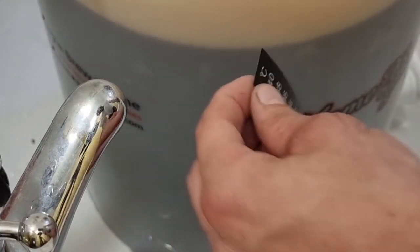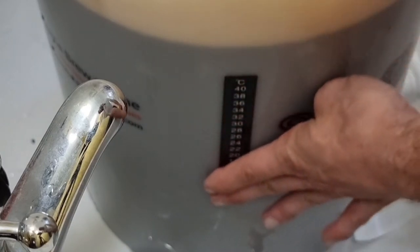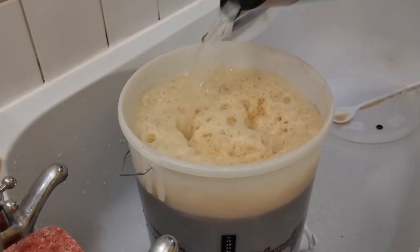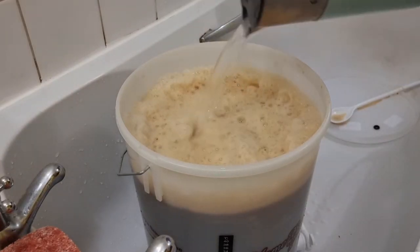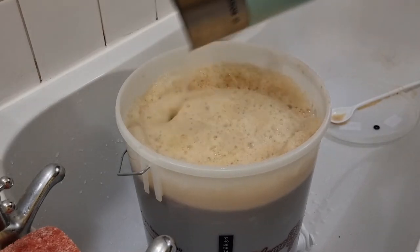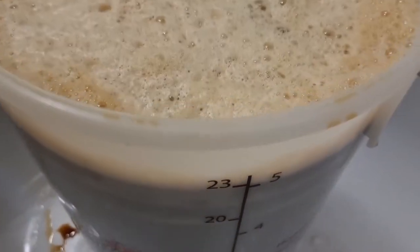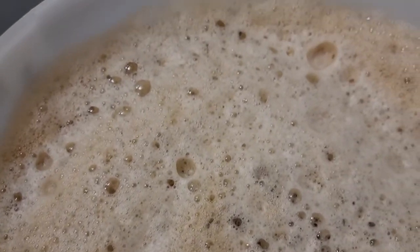Don't forget the sticky thermometer, because you'll need that to keep an eye on the temp. What are we reading? 20 degrees — so you can go up to 24, no higher, or it'll kill your yeast. And there we have it ladies and gentlemen, we are at 23 litres of a lovely Gizzy Greenfingers special brown ale.